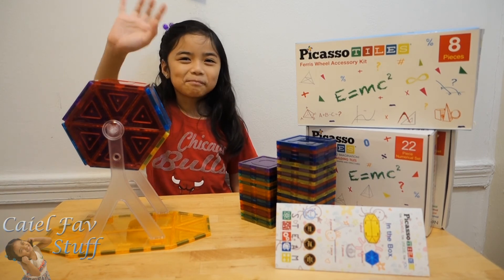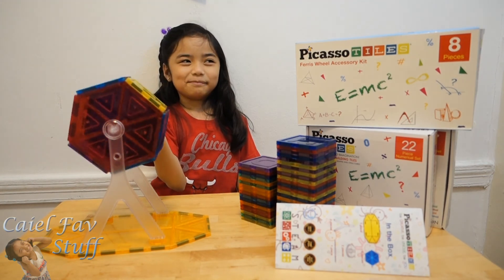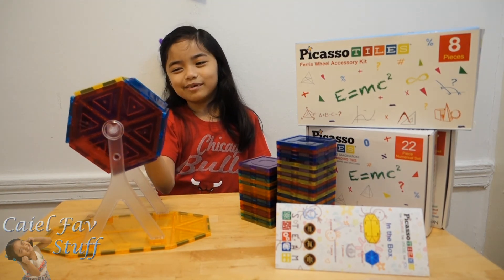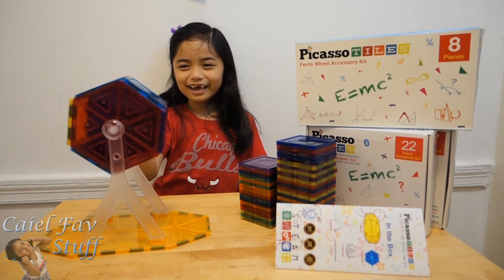Bye kids, see you later! Bye! I love you. And this Picasso Tiles Ferris wheel is very sweet. Okay, bye bye!